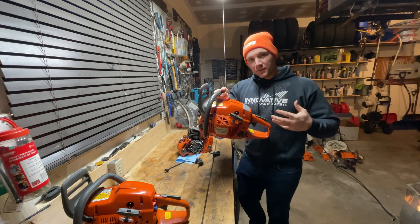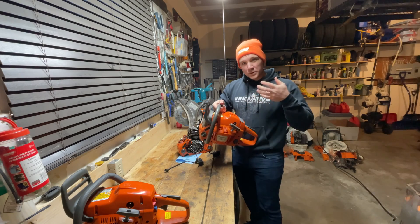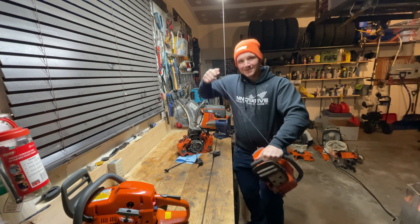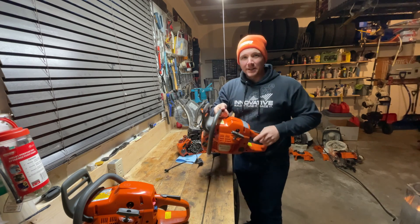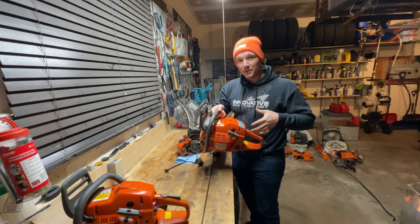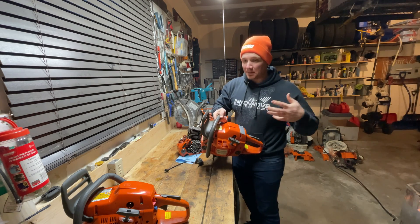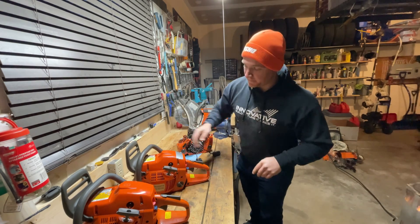This second saw has been his for a few years now. It's running into an issue where it won't spark and it's making a rattling, knocking noise. I'm going to diagnose that and figure out what it is. It doesn't sound great, but I know he loves his Husqvarna saws so we'll try to fix it up for him.